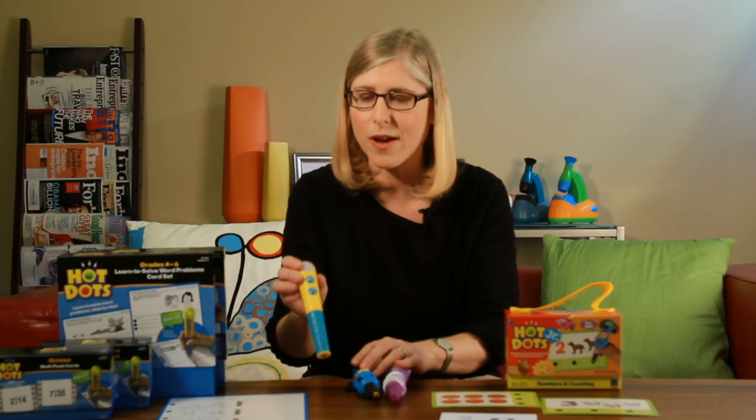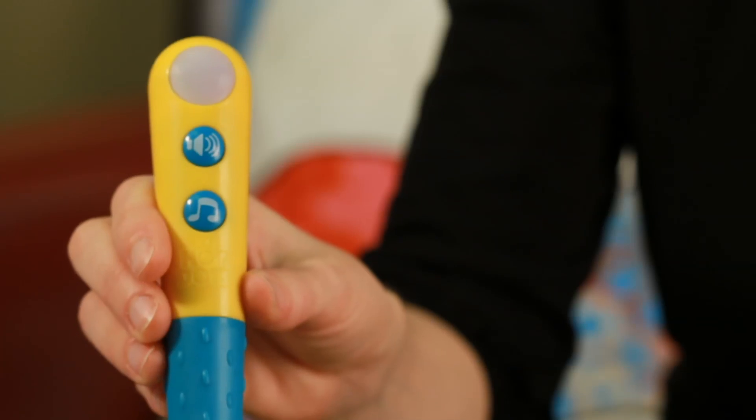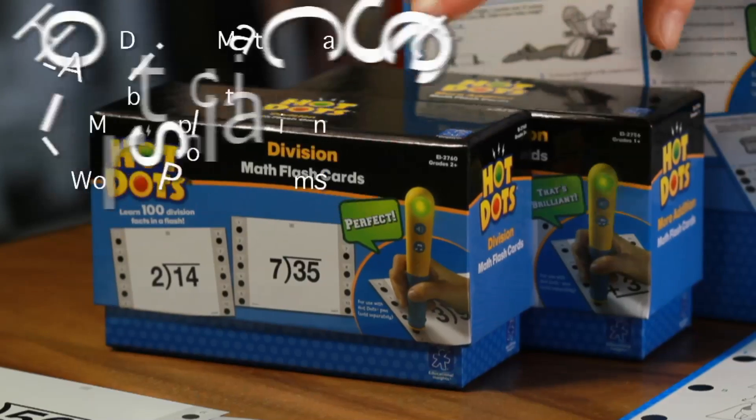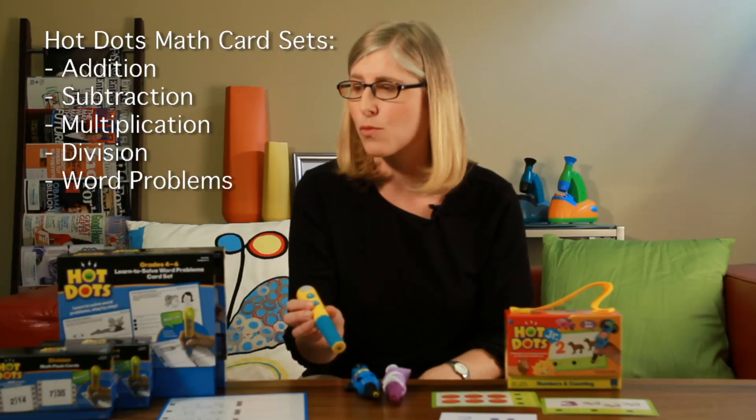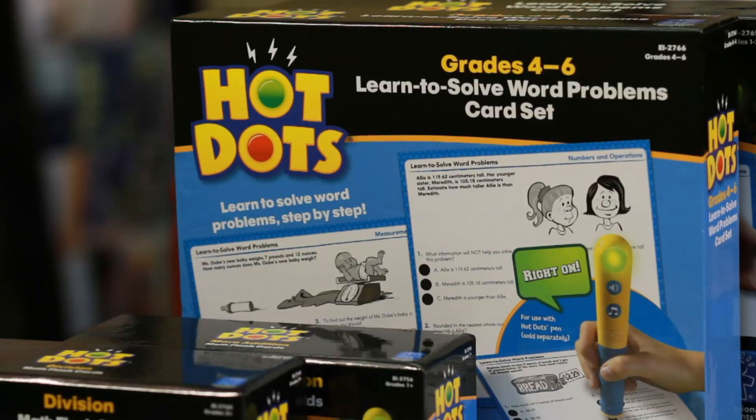For older kids we also have a hot dots pen that looks like this. And we have interactive flashcards, for example in addition, subtraction, multiplication, and division. Kids can even work on word problems — we have word problem card sets as well.